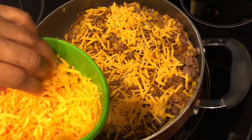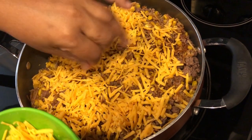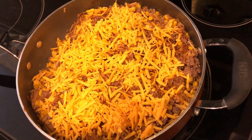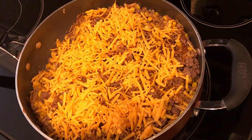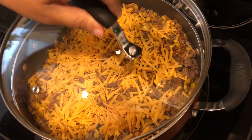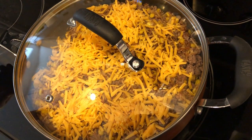I'm just going to sprinkle some cheese on. If you like a lot of cheese you can add more, or you can use Monterey Jack — whatever you want to use. This recipe is pretty versatile. I've got my cheese on and I'm going to cover this for about five minutes and let it melt, and I'll show you guys what it looks like.